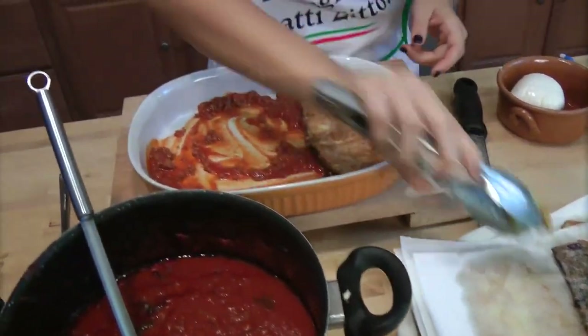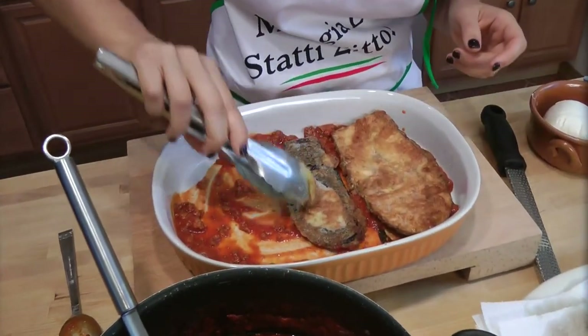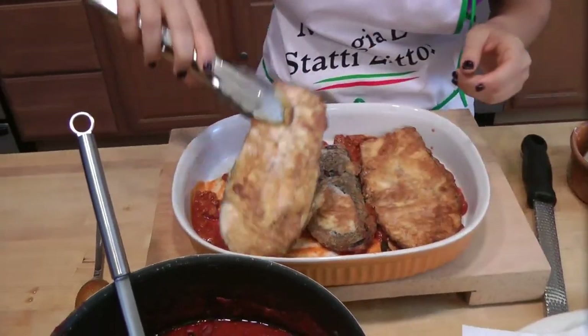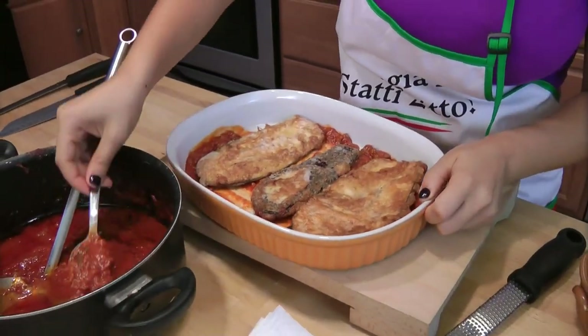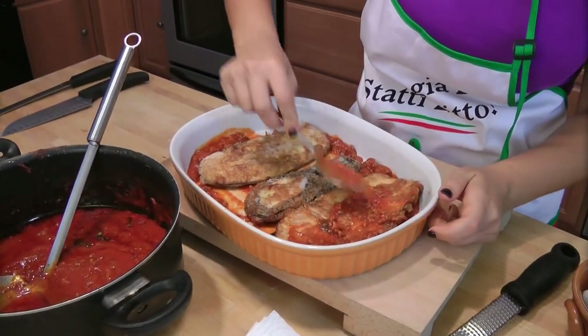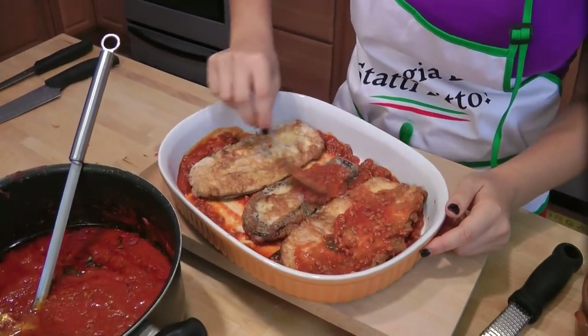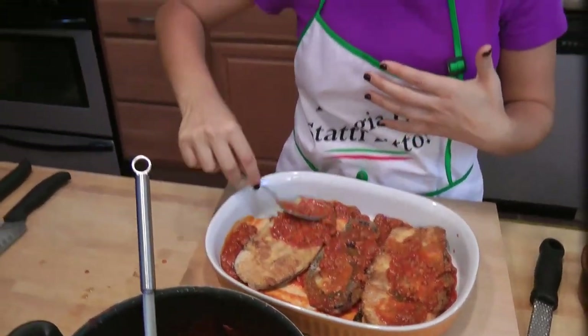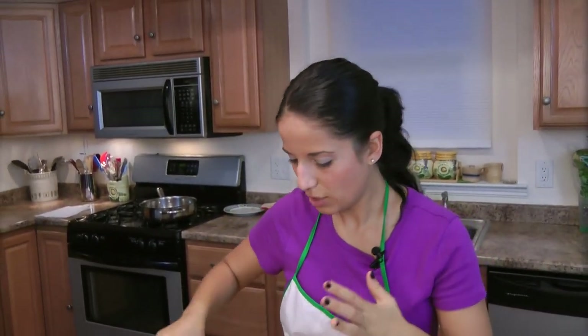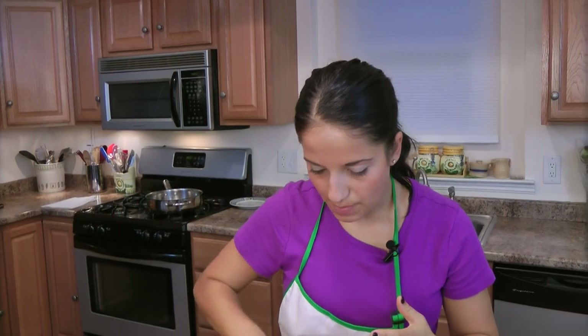Fit however many pieces of eggplant you can — I'm just going to do three. Then take a little bit of sauce and smear it on each one. Not much, because when you cook it in the oven you don't want it to bubble up and be liquidy — that will make your eggplant soggy. Just a spoonful in each one is perfect.